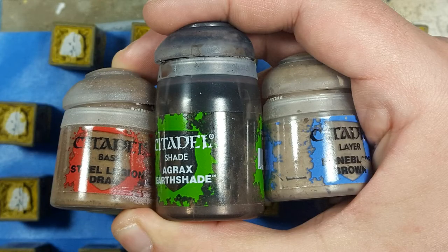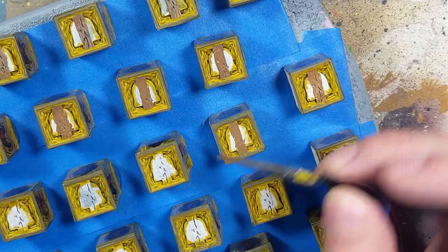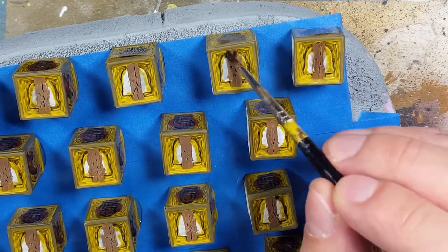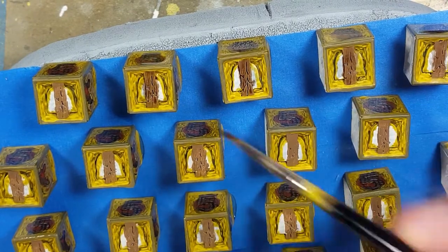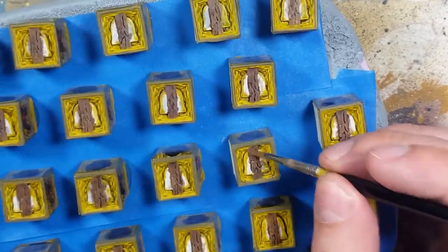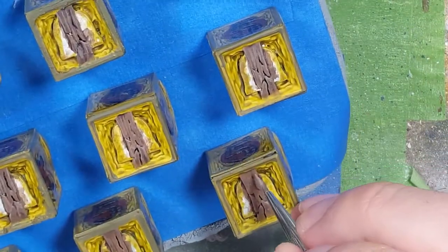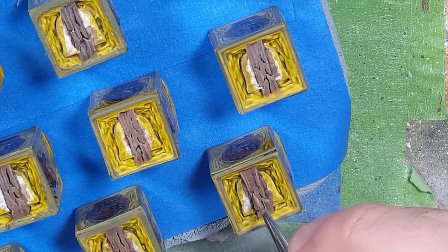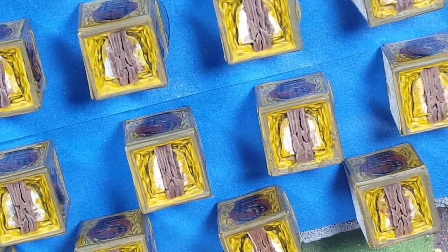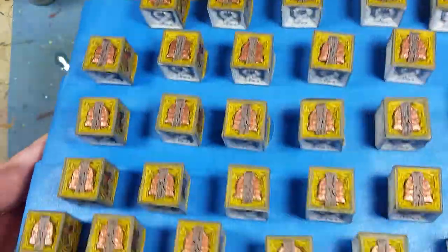With Steel Legion Drab, Agrax Earthshade, and Baneblade Brown we paint the ones. I apply Steel Legion Drab onto the one in the center, then Agrax Earthshade all over, then go back to Steel Legion Drab and over-brush it onto the ones. Once that's done I take Baneblade Brown and partially over-brush, partially draw straight lines up and down in random places to pick out the edges. I forgot to show it but I take Vallejo Liquid Copper and apply it all over the bell.